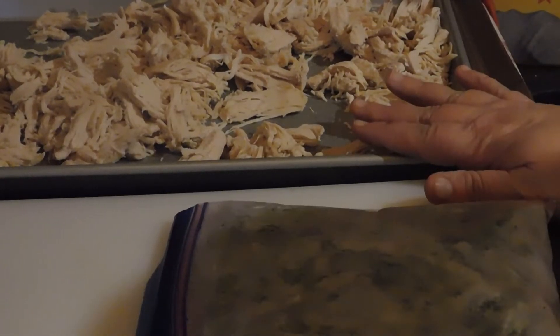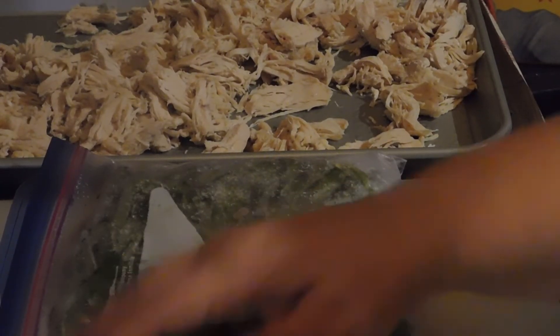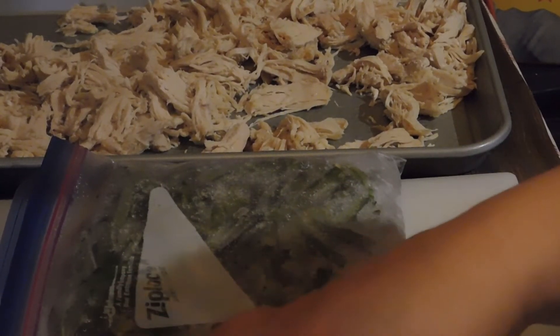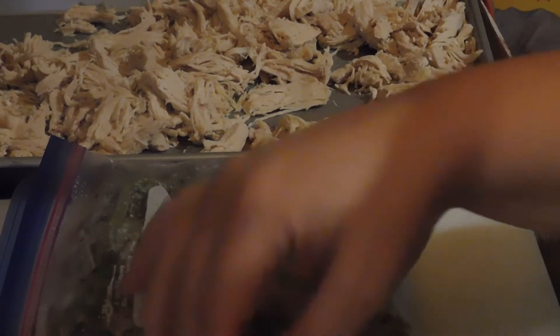We have our chicken already shredded. I have some bell peppers here that I put up in the freezer, and I cut up the onion, so we're going to stir fry the onions and the bell peppers together with some butter until they're soft.